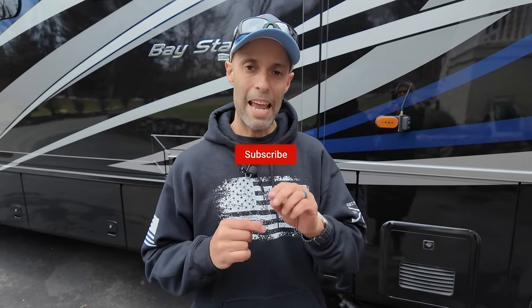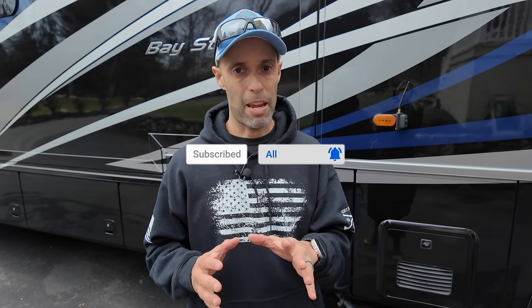Hey everyone, Izzy from Endless RVing. We're doing another DIY video today. We have a new part to install and it has to do with winter camping.